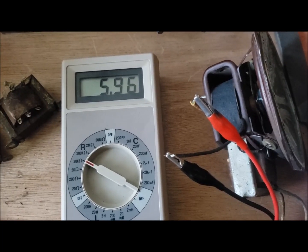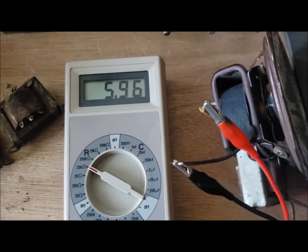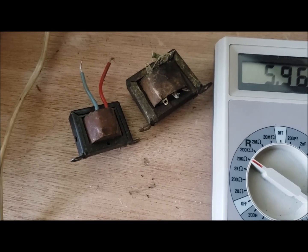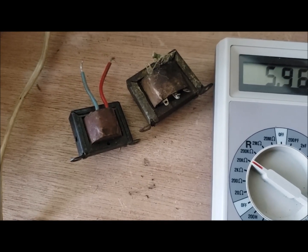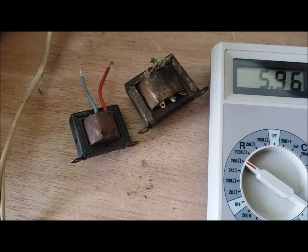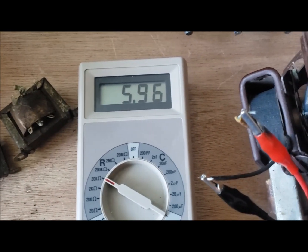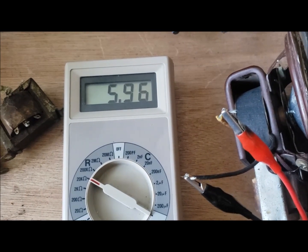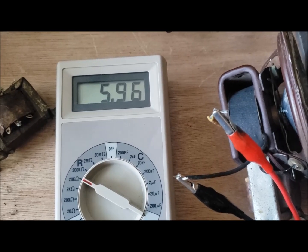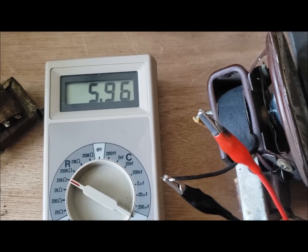The coil shows about 6,000 ohms. Neither of the other coils are anywhere near that — the one on the left with the colored wires coming out is about 1,200 ohms. So another alternative is to just put a resistor in there, and I think that's what I'll do: maybe a 6,000 ohm, 10-watt resistor. I'll see if I have it in stock.